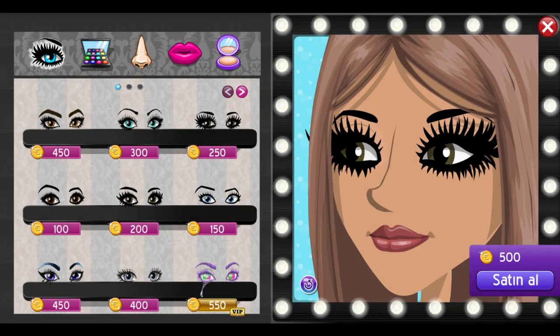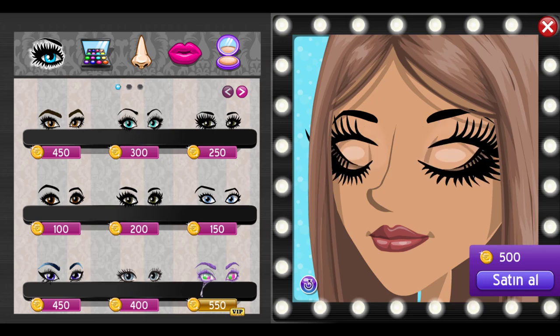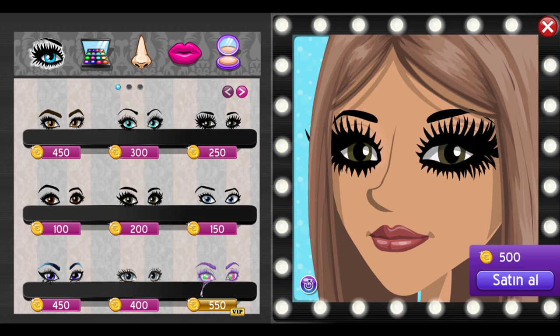Hey guys, Katie here. Today we're going to be going over some cute MSP makeup looks and all of these are going to be VIP, but I'm sure you guys can make them non-VIP with just a little bit of tweaking. Make sure to subscribe, like the video, comment, and turn on post notifications. Also make sure to follow me on Twitter at KatieXMSP and Instagram at Official Katie Darling. Links in description.